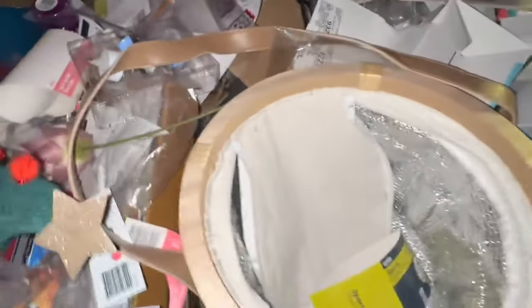Hey everyone, we just got to a Kmart and oh my god, look at all this stuff, this is insane. We're just going to grab all of our stuff that we can find straight away and then we'll go through it.